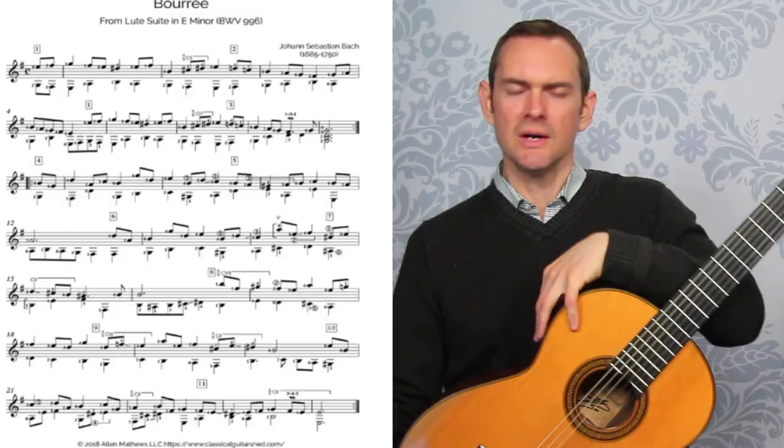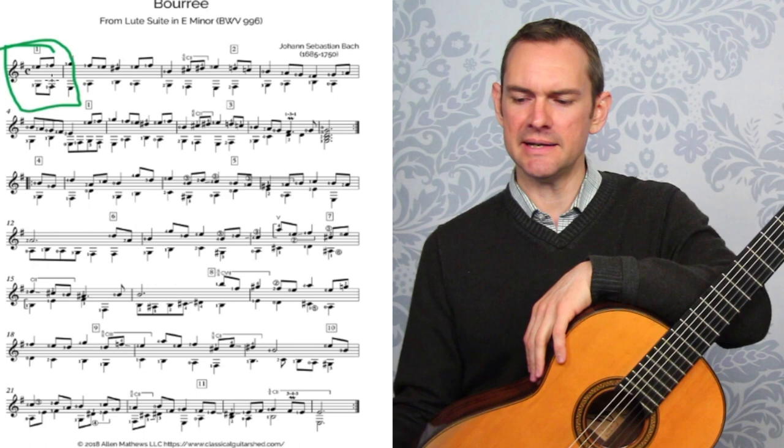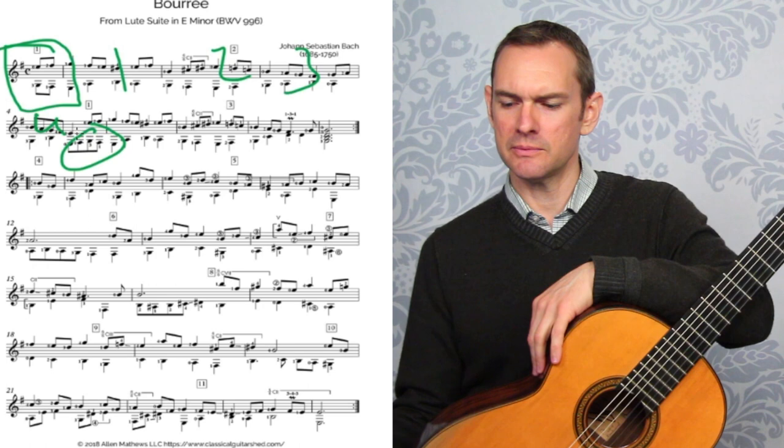Now we have the big sections. Let's zoom in a little bit more. If you'll notice, every fourth complete bar — and this is a pickup bar that only has one beat in it — every four bars: one, two, three, four, you'll see that we have this bass line. So if you just look at the bass, we have this little bass line. And then one, two, three, four, we have a big chord. And in the top, there's a long note as well.